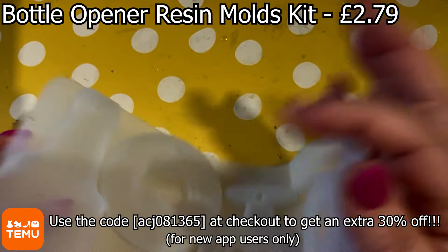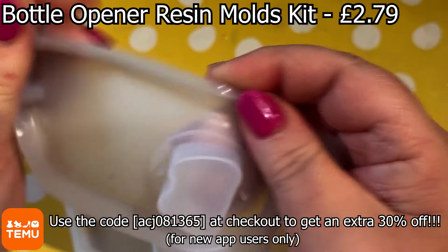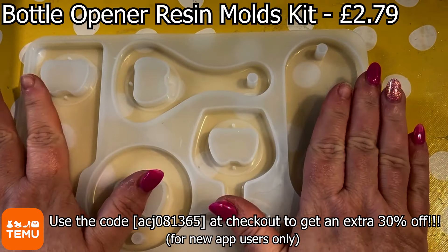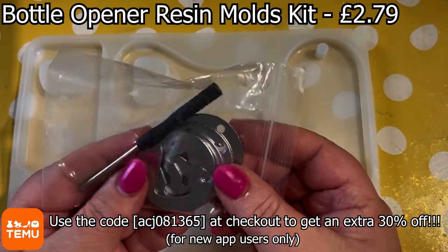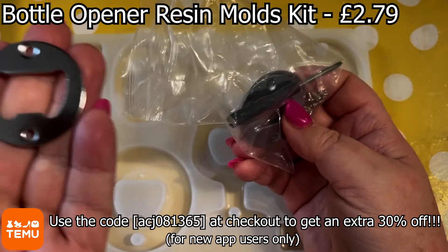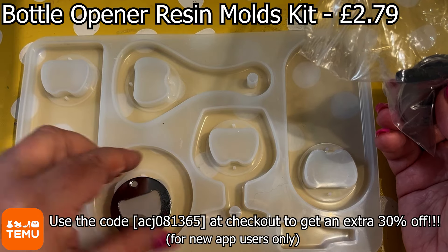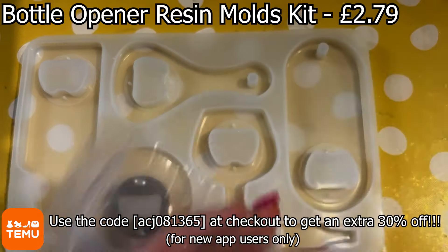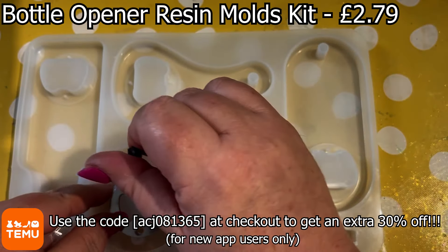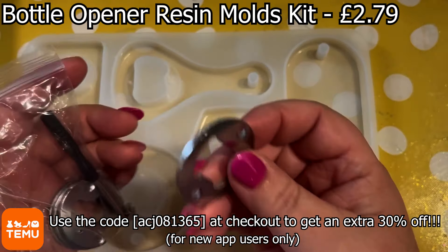So this is the other side of the mould. They're made from good quality silicone. But as usual when you're using moulds, no matter what price you've paid for them — this one is very reasonably priced at £2.79 — make sure that you take care so you don't split them. Now, also what comes in this kit is this little bag of accessories. So once you've poured your resin in, decided on your design, and it's cured and you've demoulded it, you need to put these little round pieces of metal in the centre and screw them into place. This rather handy little screwdriver tool comes with the kit along with some little miniature screws.